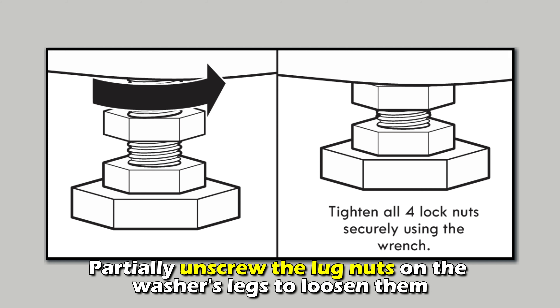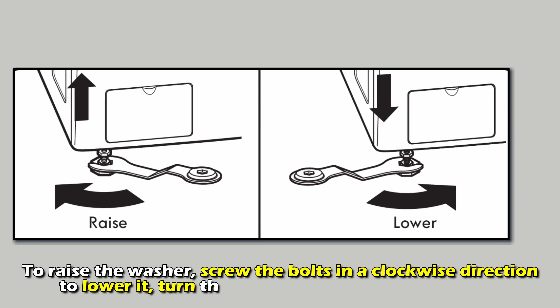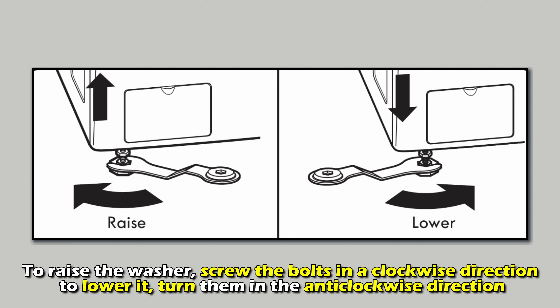Partially unscrew the lug nuts on the washer's legs to loosen them. To raise the washer, screw the bolts in a clockwise direction; to lower it, turn them in the anti-clockwise direction.